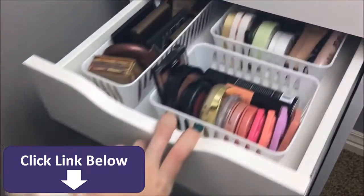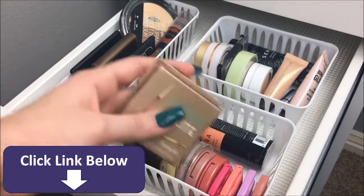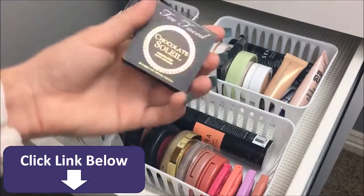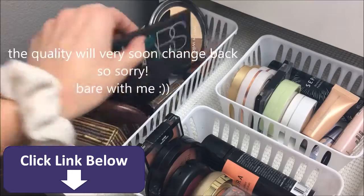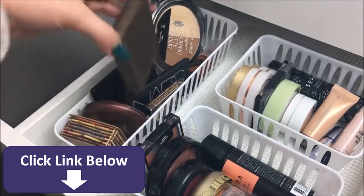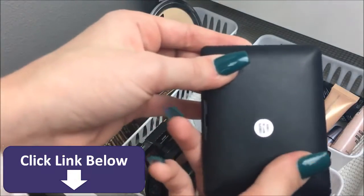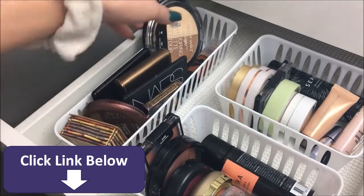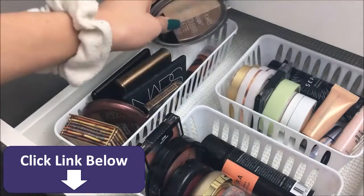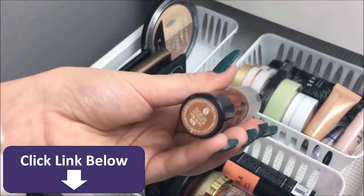In the next drawer down I have bronzers, highlighters, and blushes. Here is the first bronzer, which is the Hula Light. Then the NYC Smooth Skin Bronzer, which is really good. Then the Too Faced Chocolate Soleil, and the NARS bronzer in the shade Casino. Then the Tarte Park Avenue Princess Bronzer, and an e.l.f. bronzer and blush duo in St. Lucia. And the Wet n' Wild Mega Glow Contouring Palette in Dolce de Leche, and the Wet n' Wild Contour Stick — you know my thoughts about that.